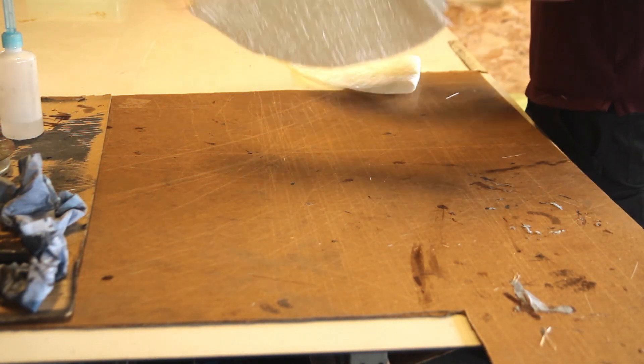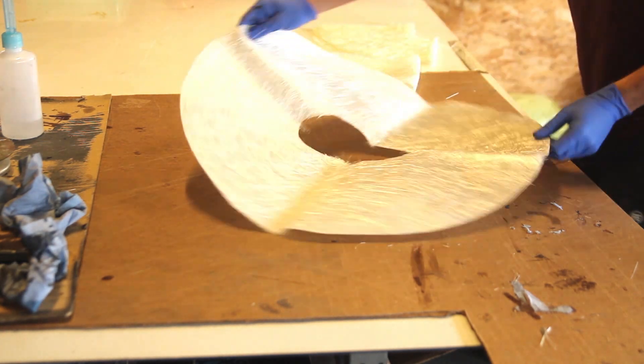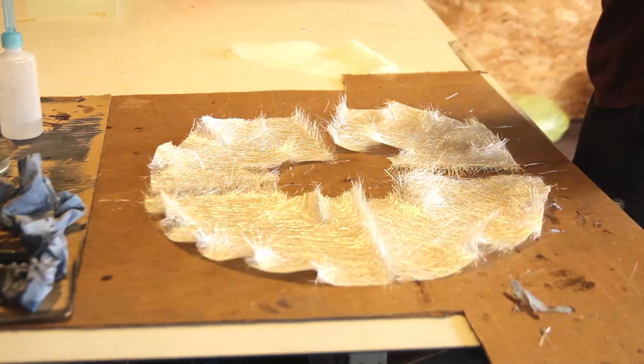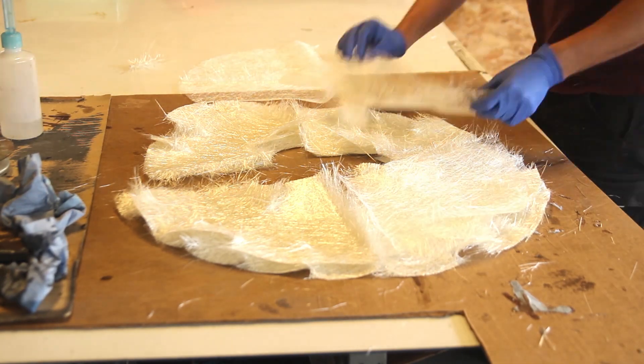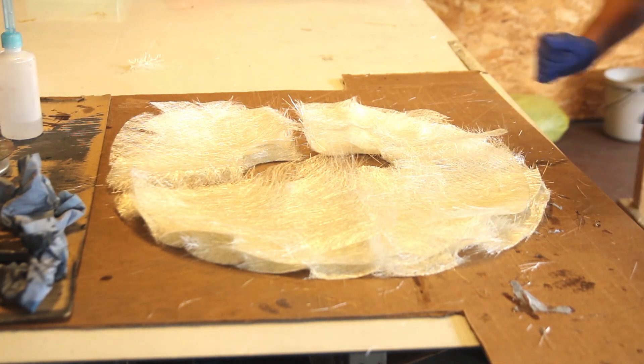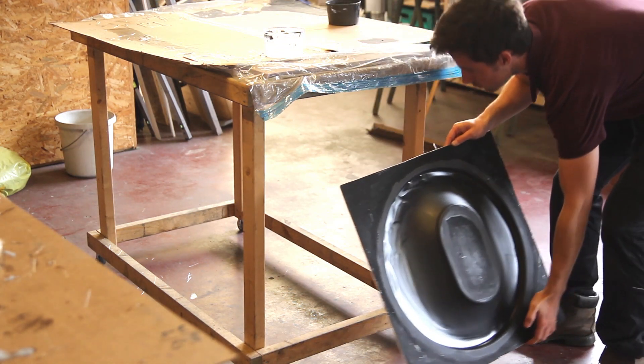In between the curing you can prepare all the fiberglass. It's very important in a wet layup process with fiberglass and polyester resin to have everything ready to go, because you don't want to rush — the polyester resin might kick off quite quickly in your cup.